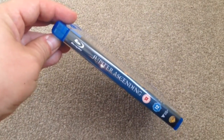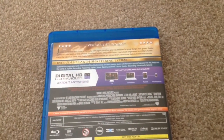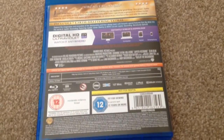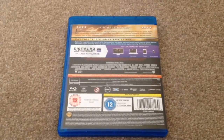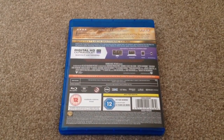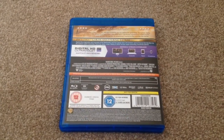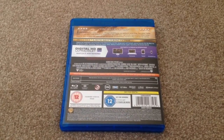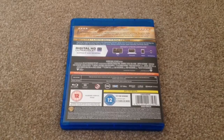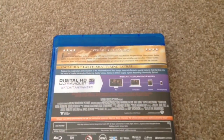At the bottom is the Warner Brothers logo. On the back we can see this is Region 3 and the runtime is 127 minutes. The audio includes Dolby Atmos English, DTS HD Master Audio, German 7.1 Dolby Digital, Italian 5.1, and English 5.1 audio descriptive service.